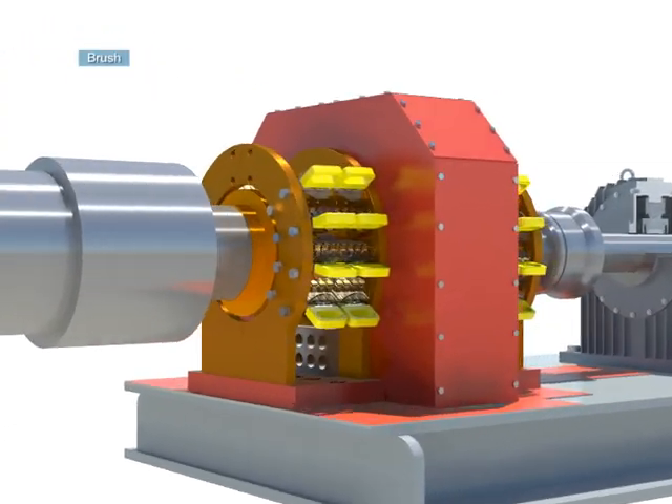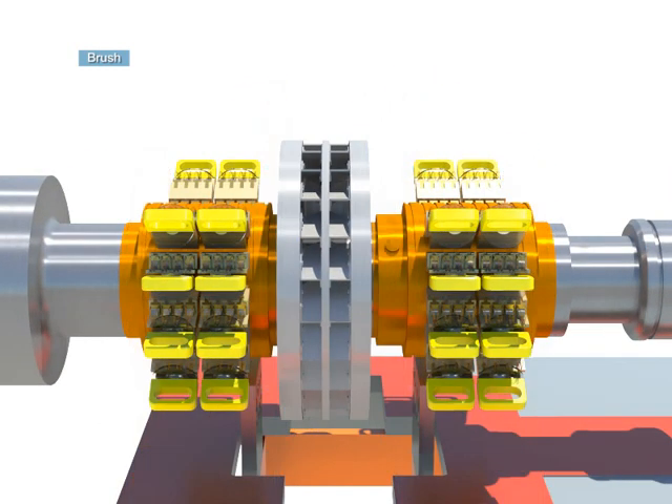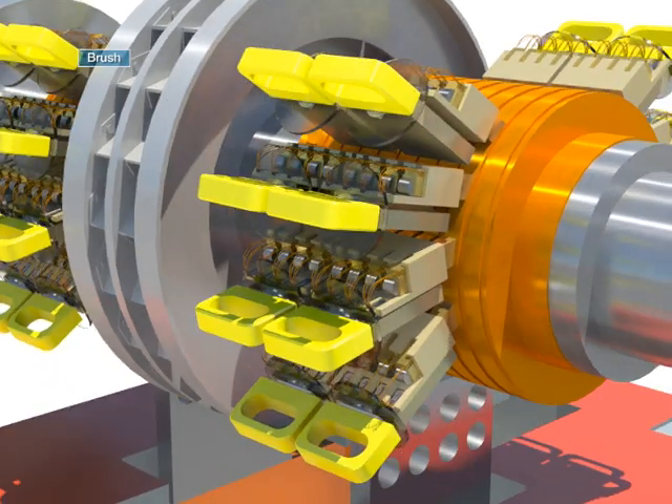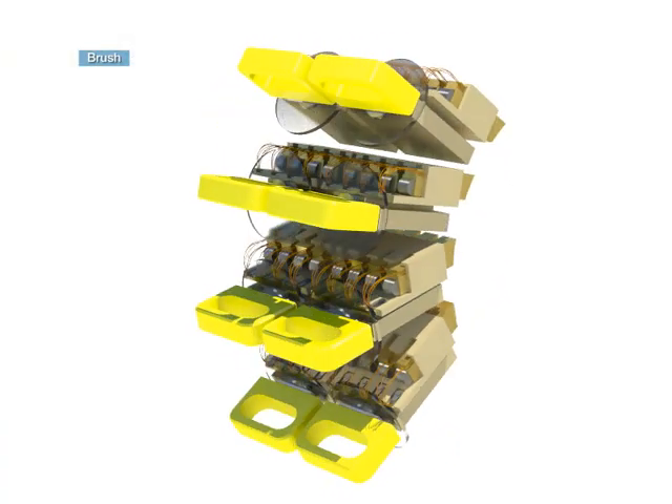The brush is a part which is installed on the surface of the collector ring to make sliding contact to apply an electric current between the electric circuit of the generator rotor and the external circuit.